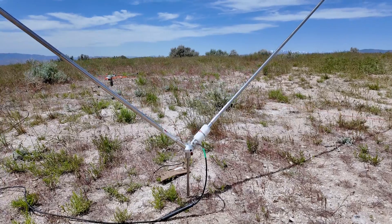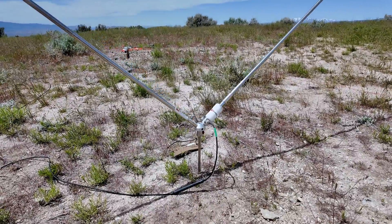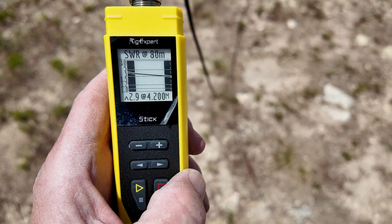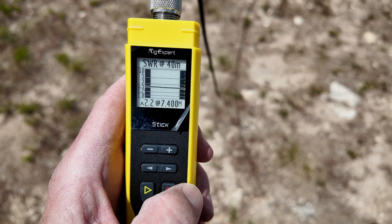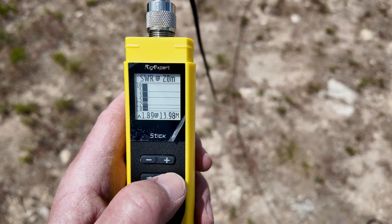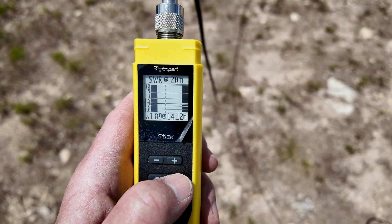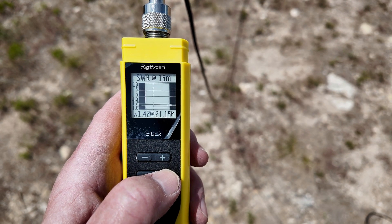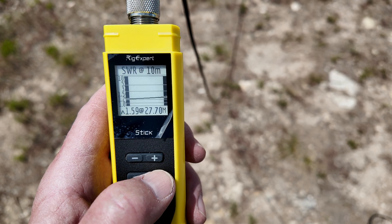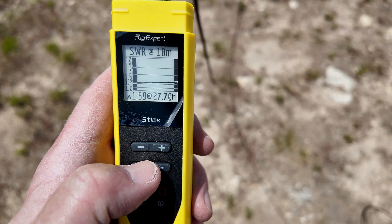The second antenna I'm going to be testing is the Chameleon Tactical Delta Loop — it's an NVIS antenna just a little bit off the ground, with our feed line and choke like last time, two 17-foot whips on either side, and a 25-foot wire connecting the two sides. This is another style of antenna for near vertical incident skywave. Taking a reading: on 80 meters SWR starts at 3-to-1 with a lowest point of 2.9; on 40 meters we're at 2.2-to-1, pretty much flat across the band. On 20 meters it's almost flat at 1.89; on 15 meters it's 1.42; and on 10 meters the highest point is 1.59. Most of these I could use without a tuner, but let's see how well the tuner does getting this dialed in.